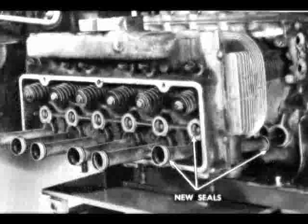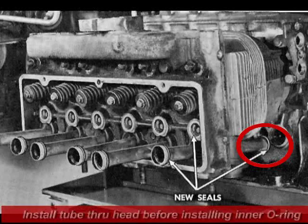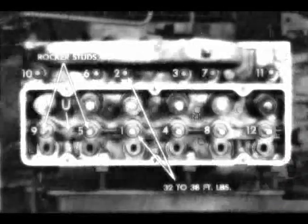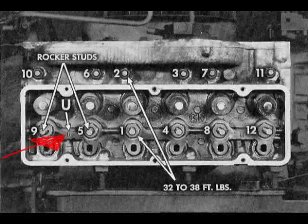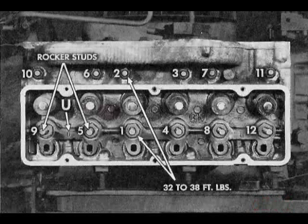Assemble all valves. Position new head gaskets in the combustion chambers and install cylinder heads. Insert drain tubes with new o-ring seals at each rocker stud recess. Oil seals, then tap drain tubes into position. Insert rocker studs through pushrod guides from the stamped U-side and onto head studs. Install cylinder head nuts and torque 32 to 38 foot-pounds as shown.